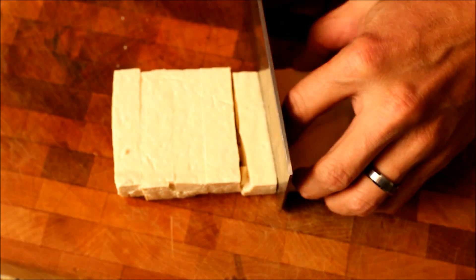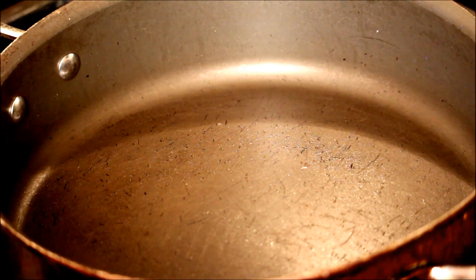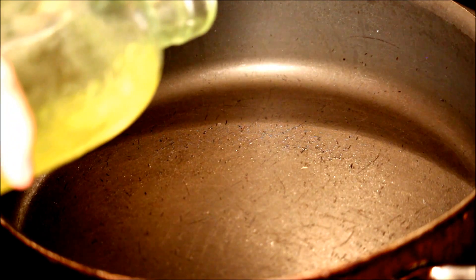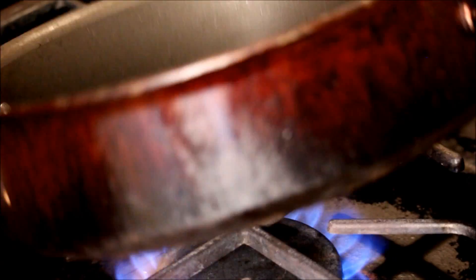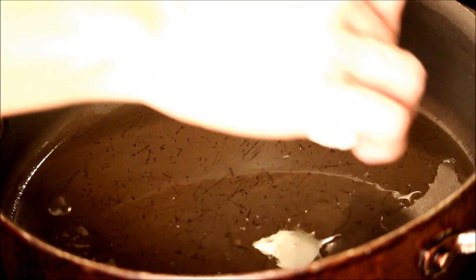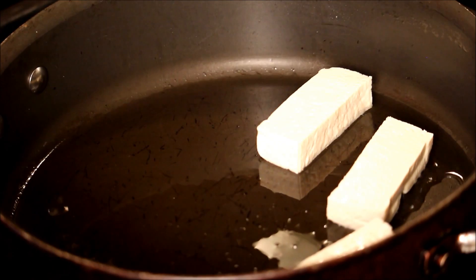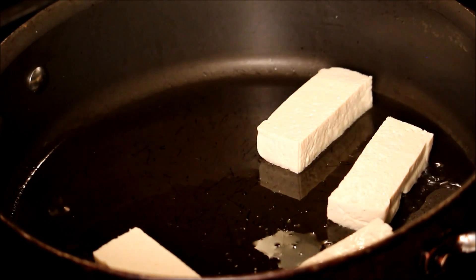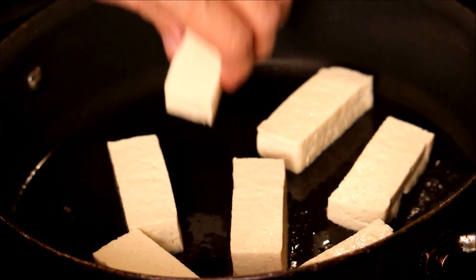We're going to pan-fry this firm tofu for about seven to eight minutes on each side until golden brown. We're going to use medium-high heat and some cooking vegetable oil. It'll take about seven to eight minutes, depends — plus or minus.